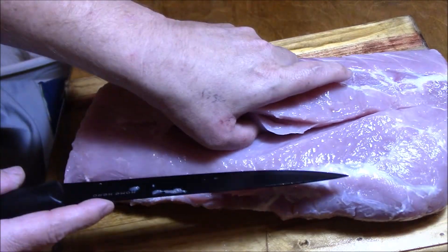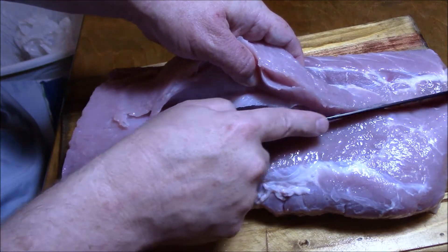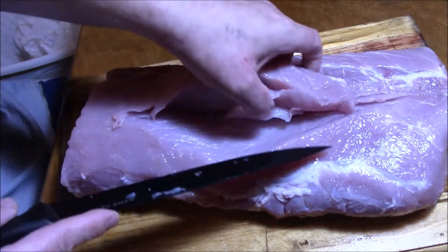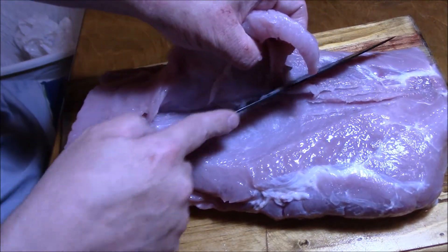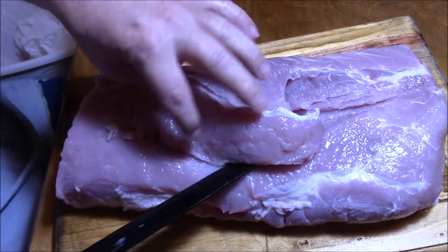I don't even know how deep I'm supposed to go. That's why you're sharpening the knife at the beginning of this video — because you need a sharp knife to do this. I wish I had a scalpel but I'm not that smart.